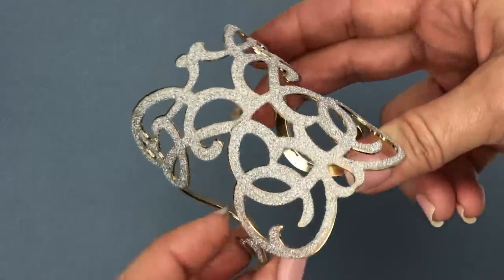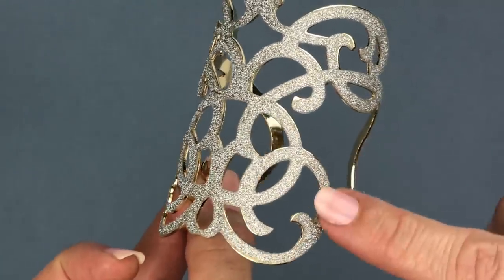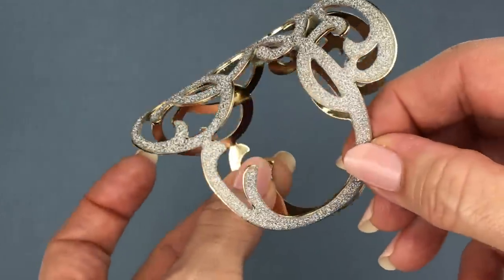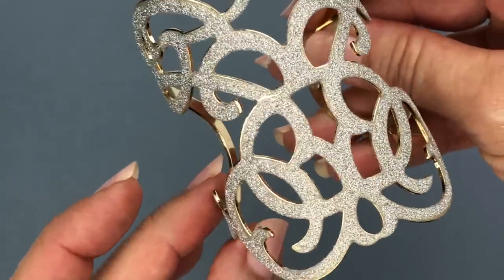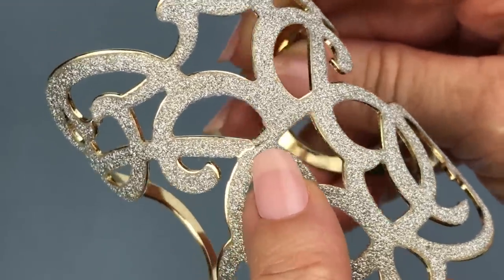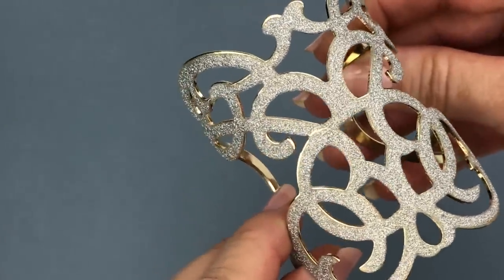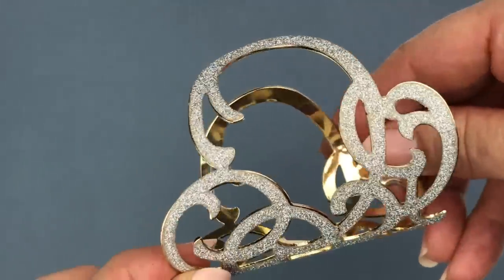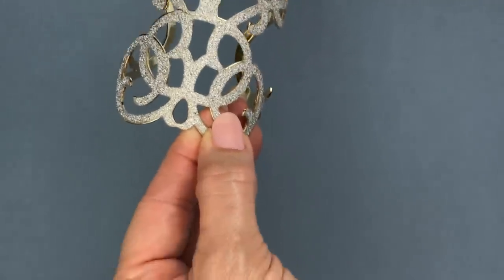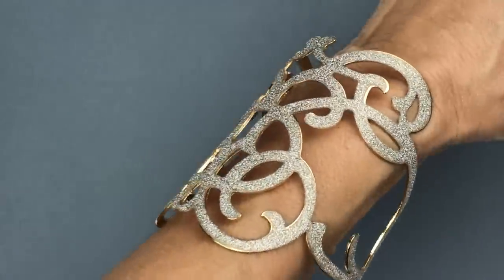Coming out next is this wide cuff bracelet with a silver glittery finish — it's not actually glitter where it flicks off. There is a slight little crack in the silver part, but it's not that noticeable. It's a fun bracelet — just a fashion piece, a little costume piece. But I like it because it's different. I've got to try this one on — and isn't that neat? I kind of like this.